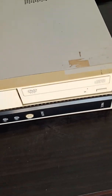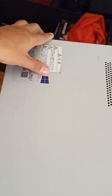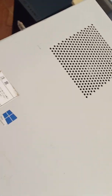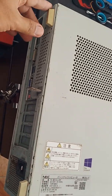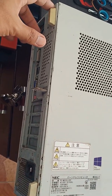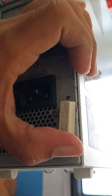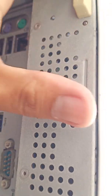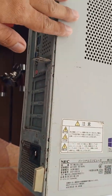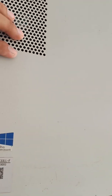So this is a NEC made model. To open this unit, I discovered there are two locks at the back. By default it is locked — you can see the icon here. You can slide inward to unlock, and then slide outward to lock. On the inner side here, you can then push the cover forward.